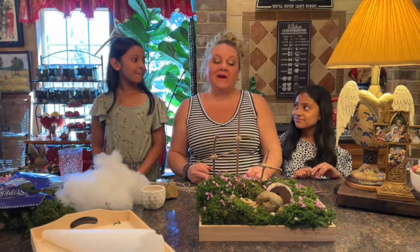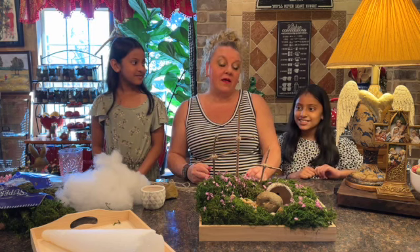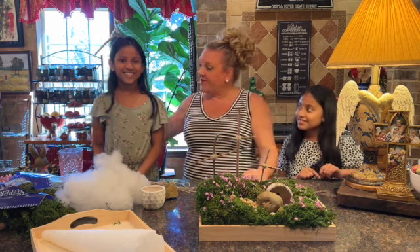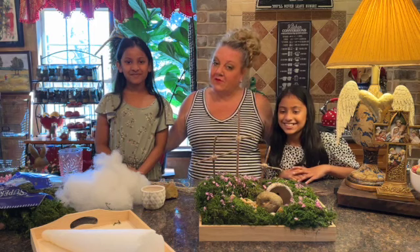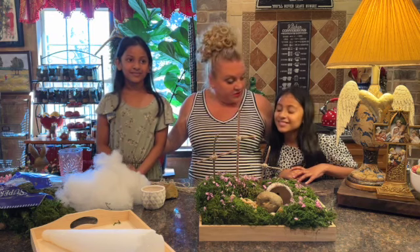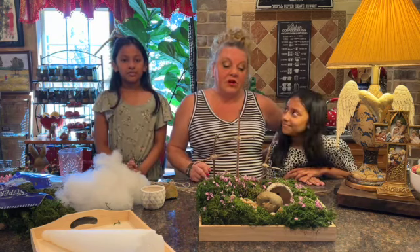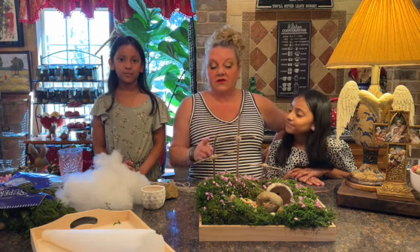Hi everybody, it's Lisa Marie here. Hi my sweet lifers! Today we've got a really special DIY — we are making a resurrection garden, and I have two of my very favorite girls in the whole wide world with me today. You guys will recognize these girls from the channel when we did our rice crispy treats and some other things in the kitchen. Today we're going to make this and I'm going to show you how to do it — it's really easy.